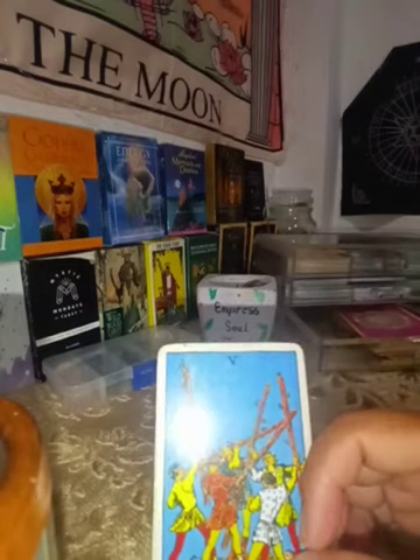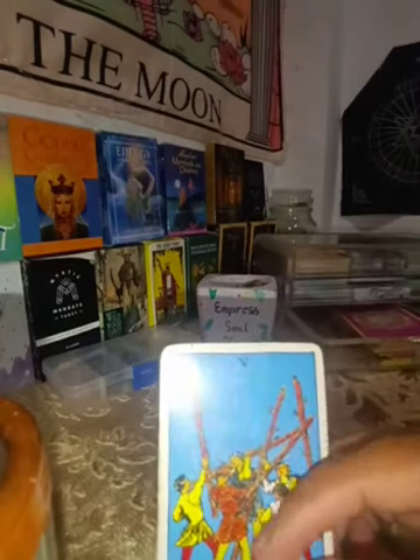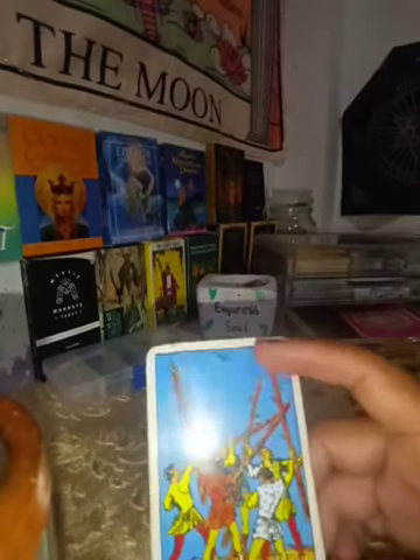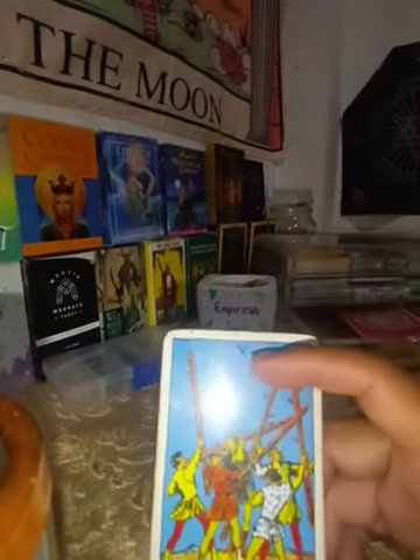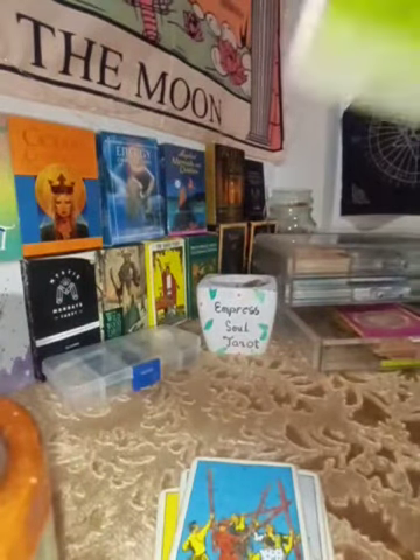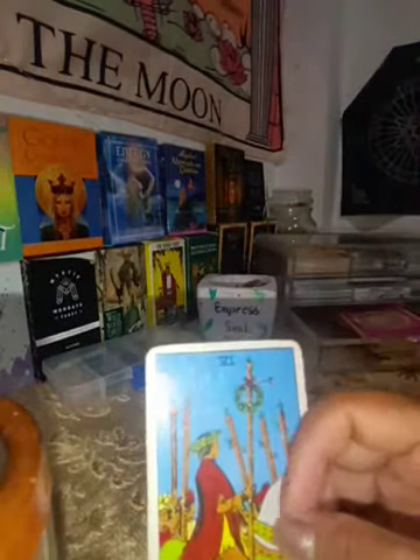The Five of Wands is about struggle, battles in life, and competitions. Sometimes this card is also about building or constructing a new house or structure.